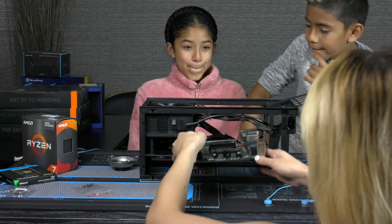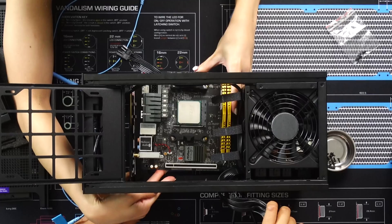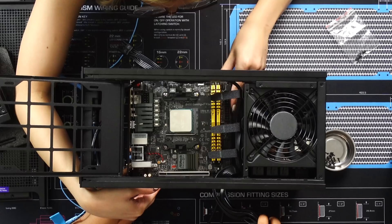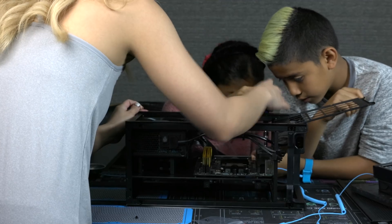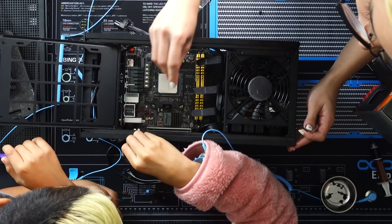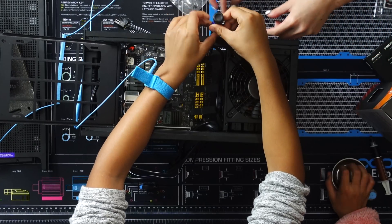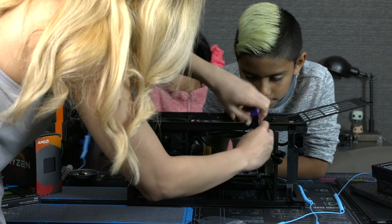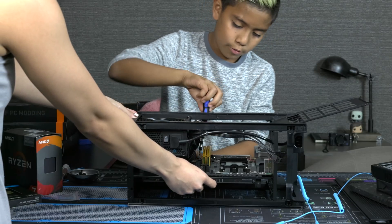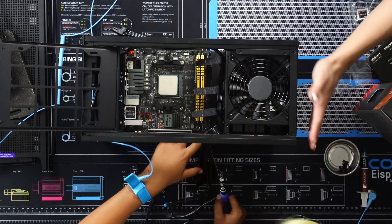I'm going to be putting in the motherboard and then you guys are going to be screwing it in. The screws are over here, I'm going to hand them to you. You have to screw it in right here. Righty tighty! Oh, I did it. Good job. I think we have it in. We're good.